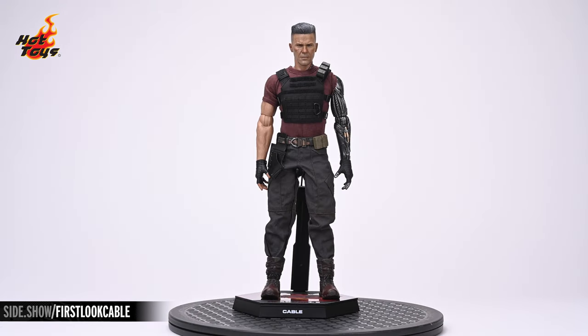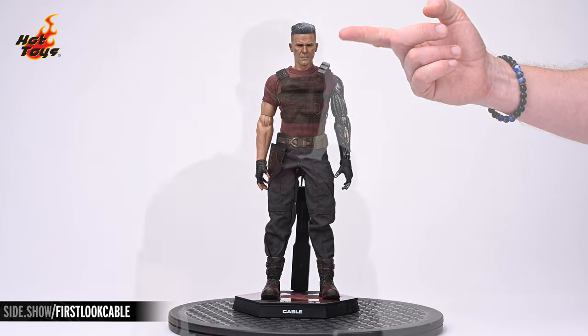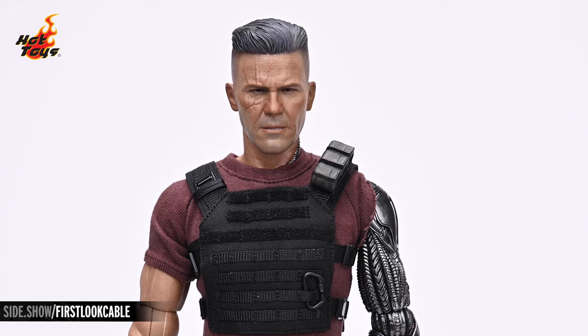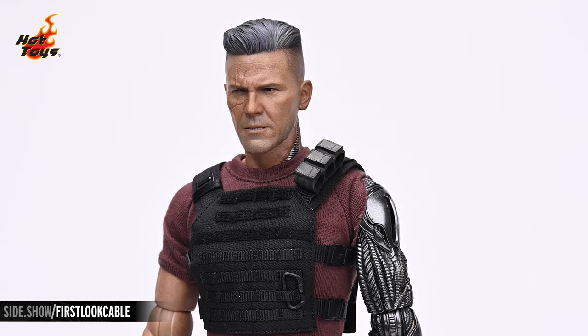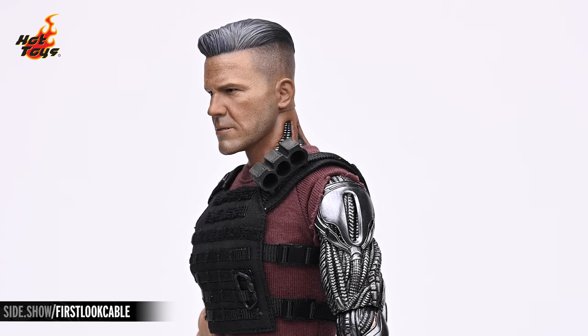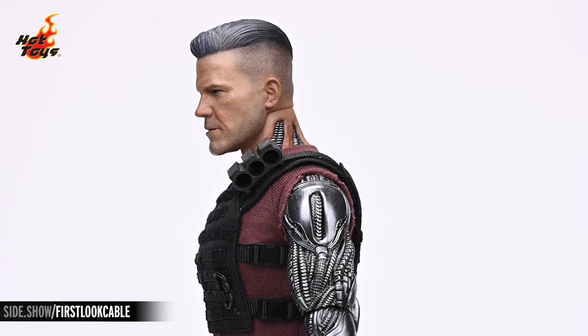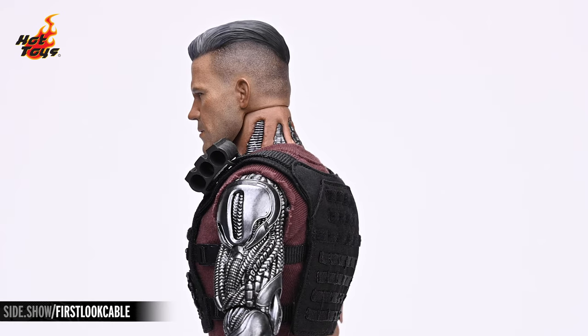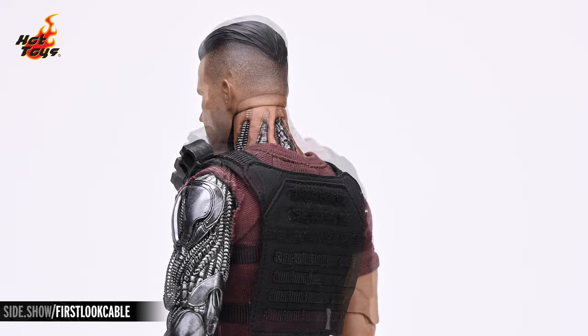Now let's take a closer look at the Cable six-scale figure, starting with the head. The portrait showcases an authentic likeness of Josh Brolin as Nathan Summers, aka Cable, as seen in the film — all chiseled and scarred. Highlights of the portrait include the fine details on the paintwork, such as the close-cropped hair on his lower scalp and the seamless way in which it blends with the lengthier locks on the top.